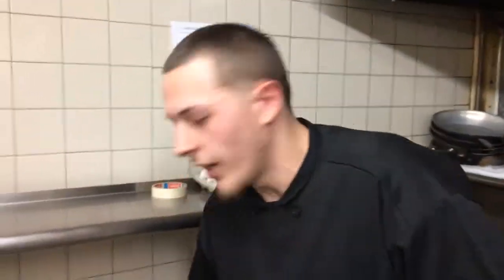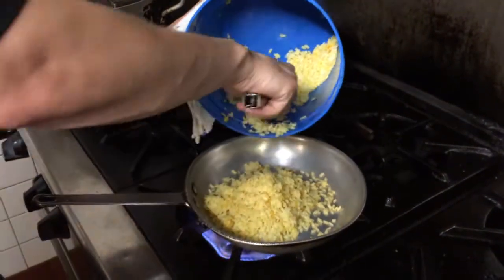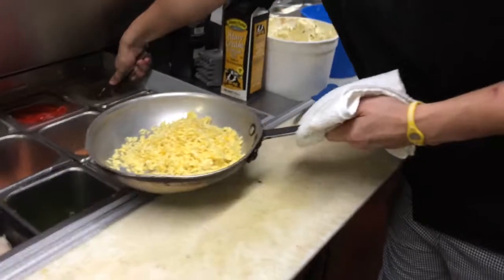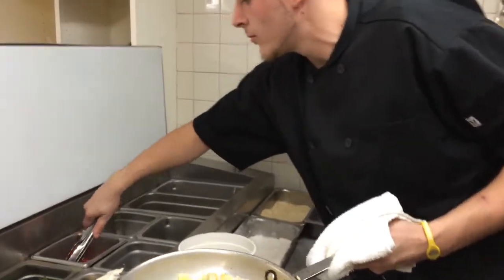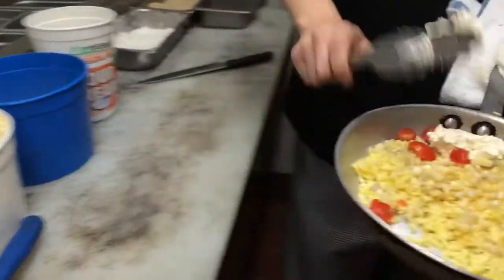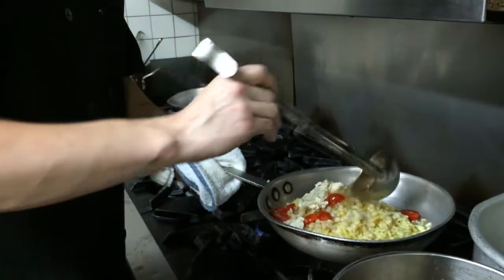Now we're going to start us off with a nice cherry corn tomato risotto. We're going to put fresh corn in it, some fresh cherry tomatoes, garlic butter. What kind of stock is that? This is fresh chicken stock.